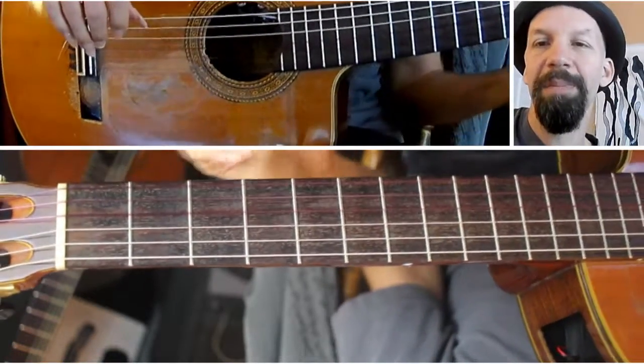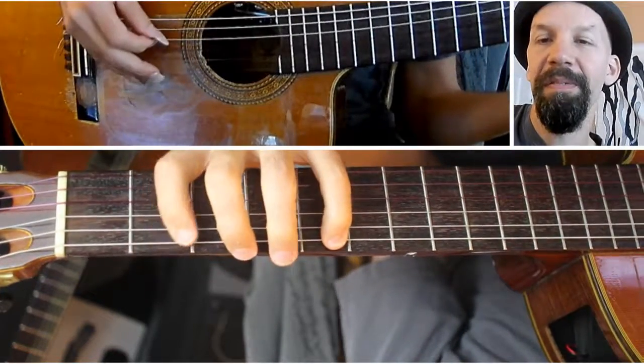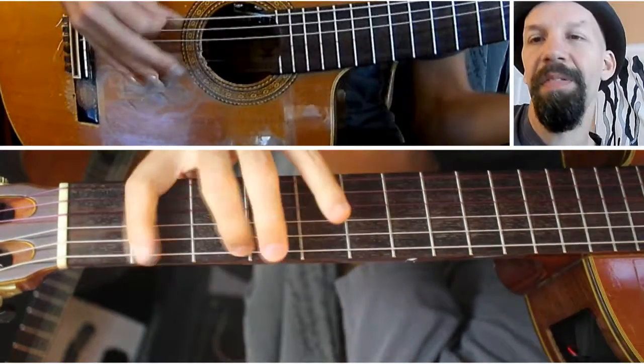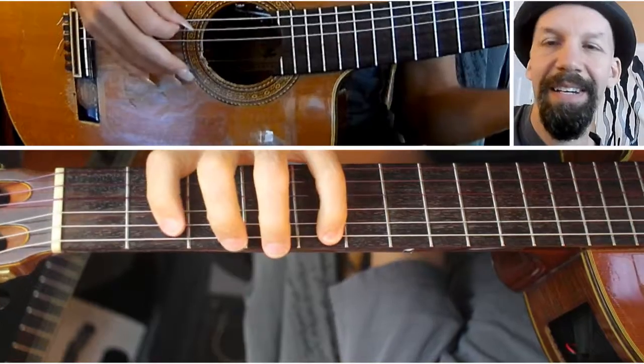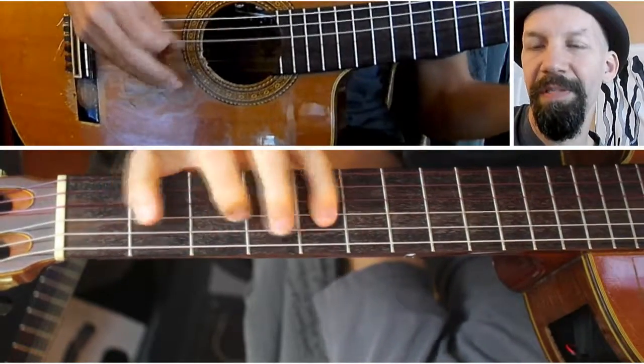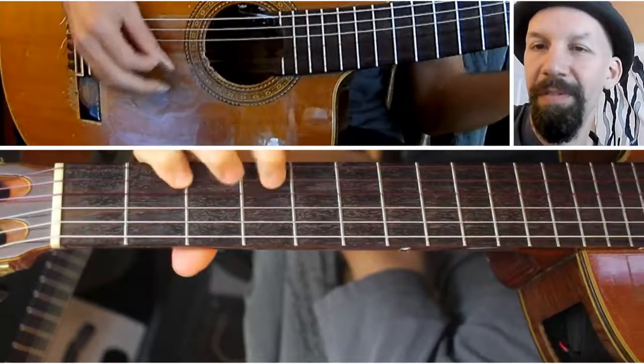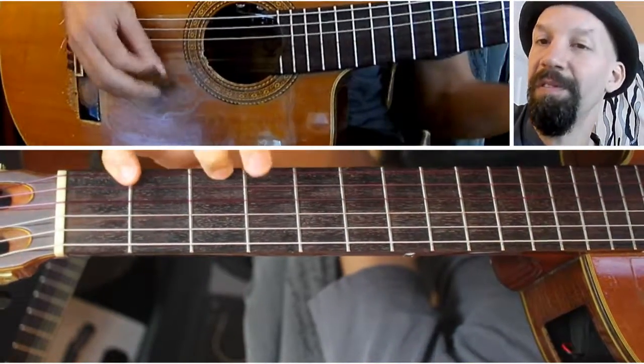For the most stretching, go down and play it in F. In F, you're doing 1st fret, 3rd fret, 5th fret on the E string; A string: 2nd fret, 4th fret; D string: 1st, 3rd, 5th; G string: 2nd and 4th; B string: 2nd and 4th; high E string: 1st, 3rd, 5th.